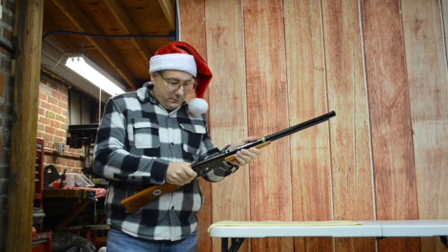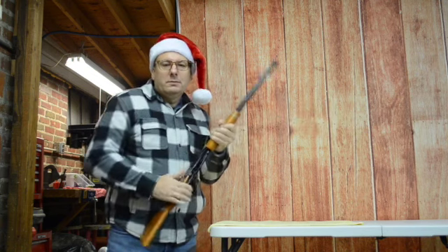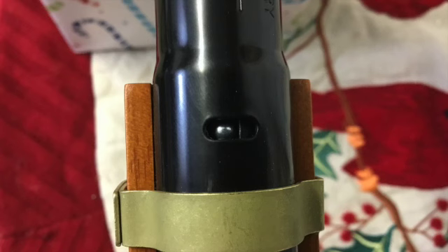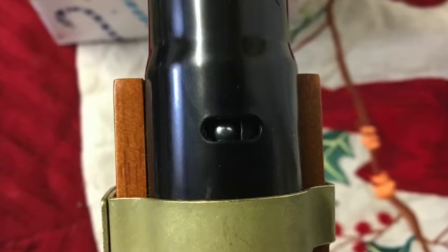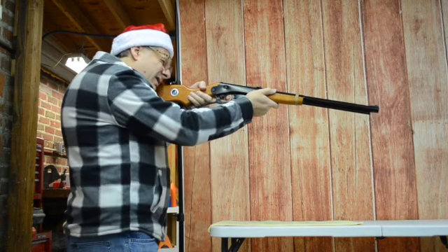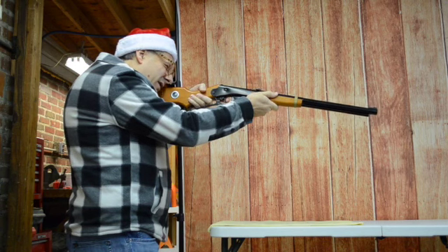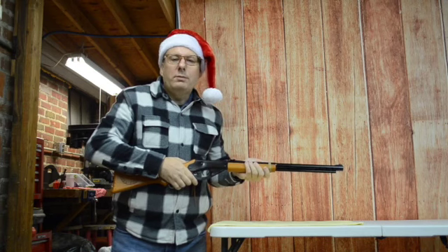Engage the safety. Cock the air rifle. A steel BB projectile should be visible in the sight hole located at the top rear of the barrel. Aim. Disengage the safety. Fire. Then repeat the process.